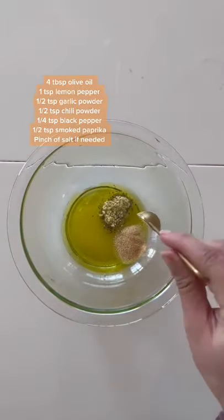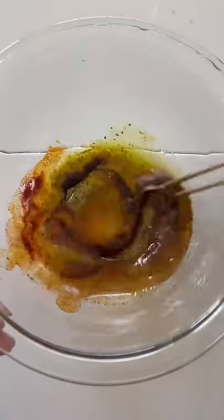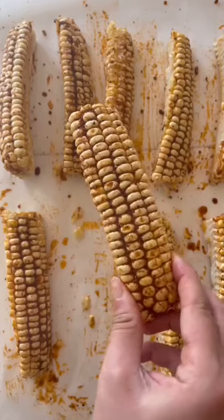In a bowl, add some olive oil, lemon pepper, garlic powder, chili powder, black pepper, smoked paprika, and a pinch of salt. Mix, then brush it onto your corn ribs.